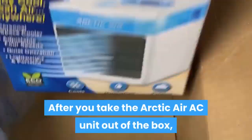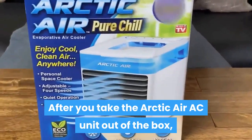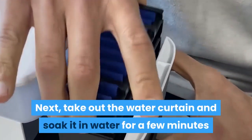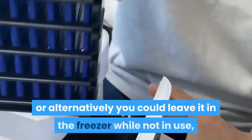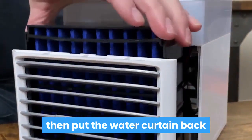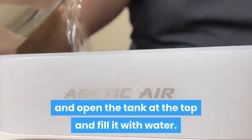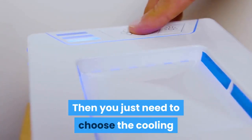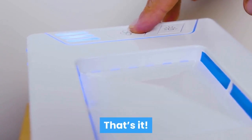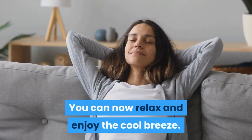Let's check out the pros of this air cooler. Simple to use. After you take the Arctic Air AC unit out of the box, you just need to plug it in. Next, take out the water curtain and soak it in water for a few minutes, or alternatively you could leave it in the freezer while not in use. Then put the water curtain back, open the tank at the top, and fill it with water. Then you just need to choose the cooling effect you desire from the three settings. That's it — you can now relax and enjoy the cool breeze.